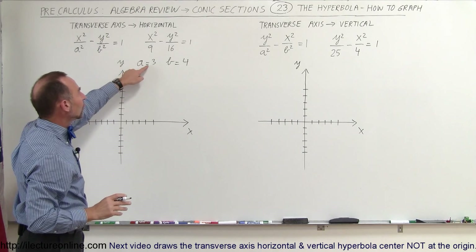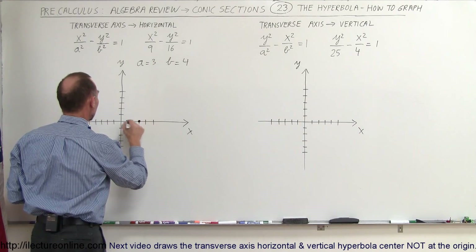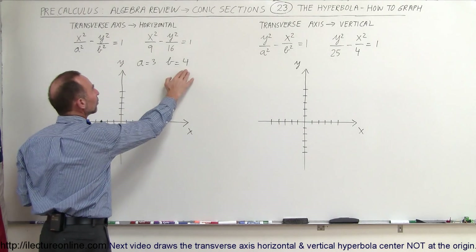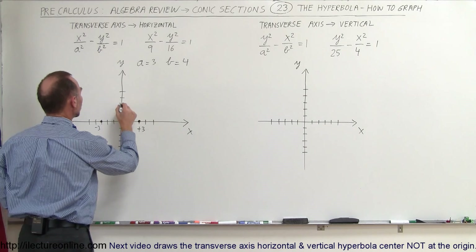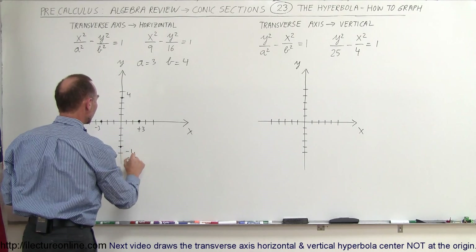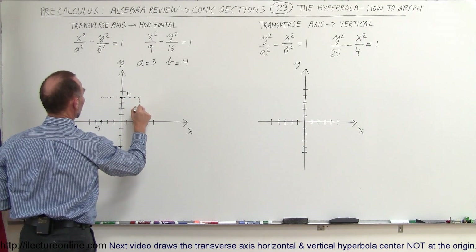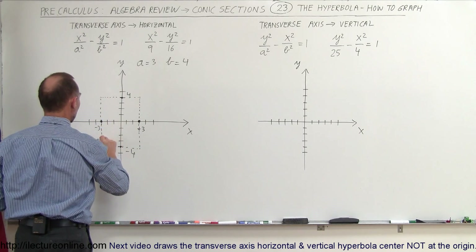You know that a gives the points on the x-axis where the vertices are, so at plus 3 and minus 3 on the x-axis that's where you find the vertices of the hyperbola. And b equals 4 will be on the y-axis — those are two points not on the hyperbola — so plus 4 and minus 4. Now you're going to graph a box with a dashed line to the points y equals 4, x equals 3, y equals negative 4, and x equals negative 3.